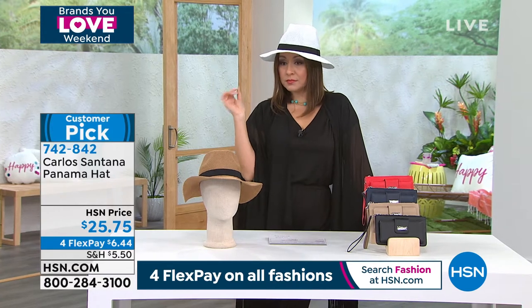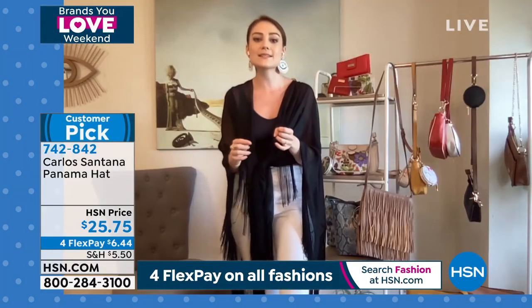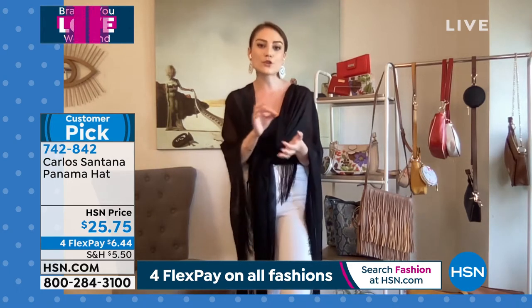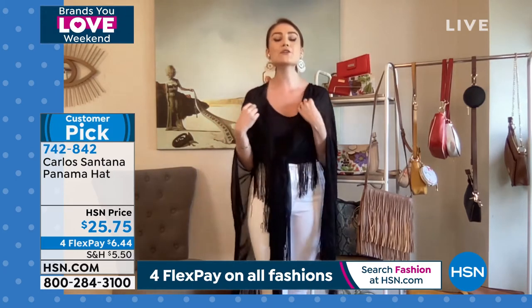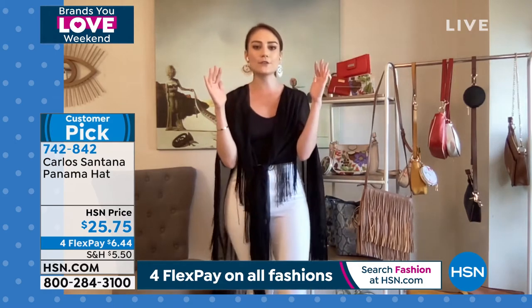These are so perfect for summer. Who doesn't need a wonderful, stylish hat during the summer, and one that you can pack — easy to roll up because of that great light woven texture. It's breathable. You get about 22 inches in the interior band, but there's a string inside that allows you to tighten it up so you can adjust the hat to really fit your head, and you get great coverage with that four-inch brim.